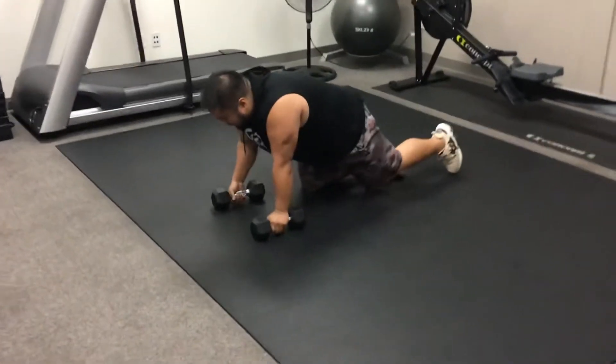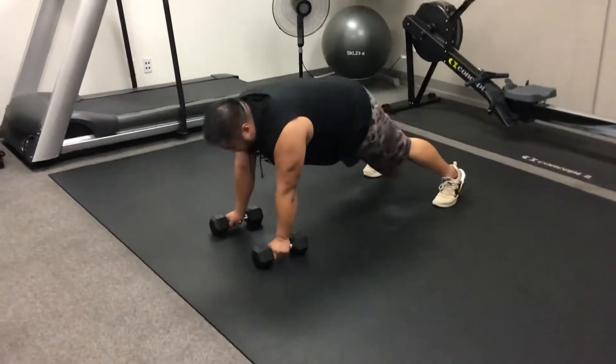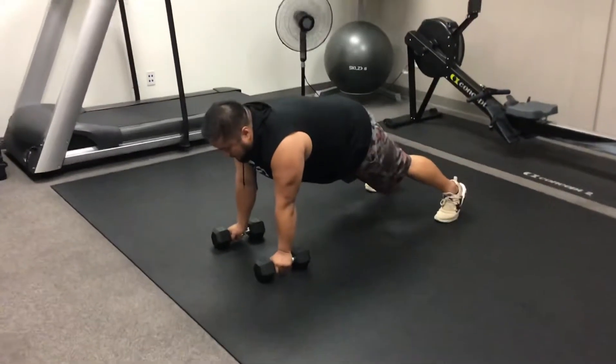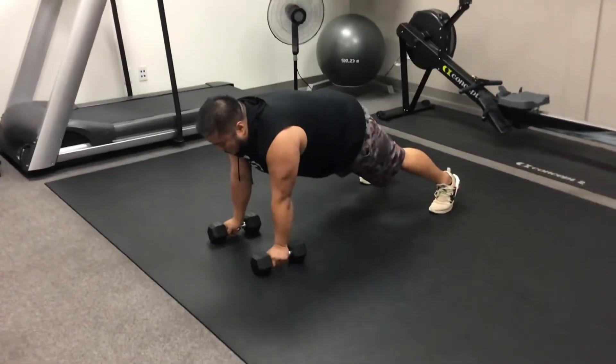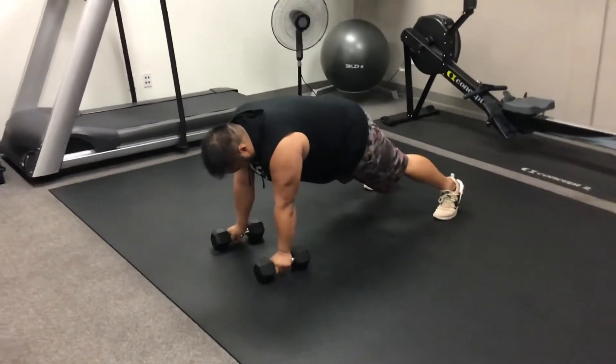Mike is about to demo a combo for us. We're going to start off with the first portion of the combo — this is our plank dumbbell stiff arm twist. Mike's going to be nice and stable, making sure his feet are wide and the dumbbells are directly under his shoulders.